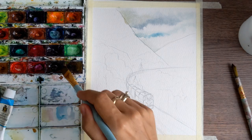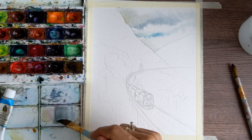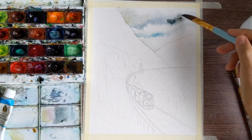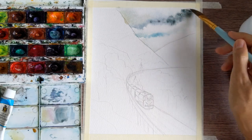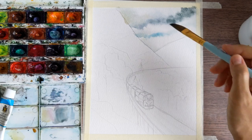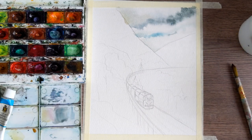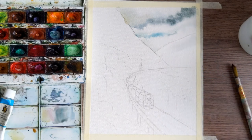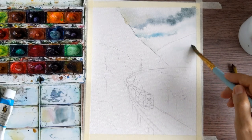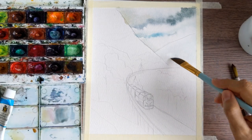Now you can understand how dark your clouds should be — you can decide by yourself whether you'd like to make them a little more intensive or keep them transparent and easy as they are now. I would like to make mine a little bit darker by using the same colors: dark brown and a little bit of sky blue.